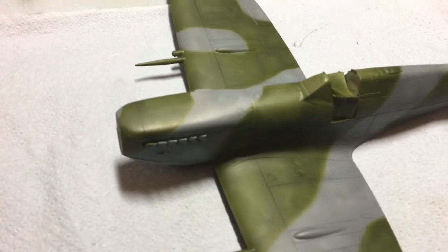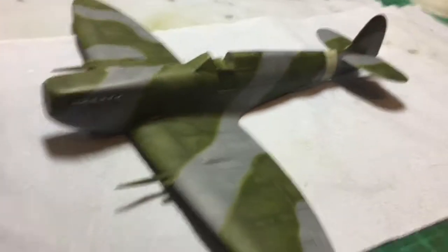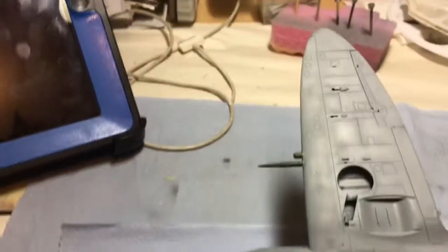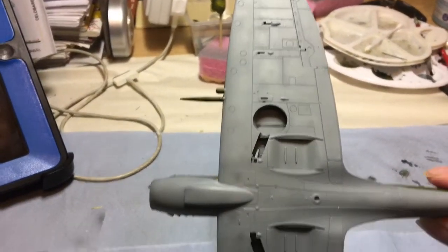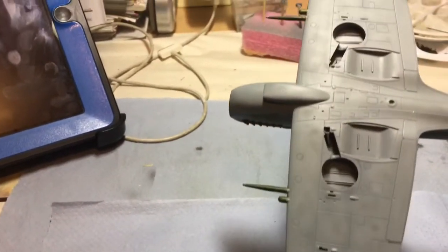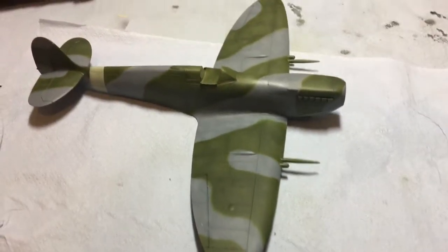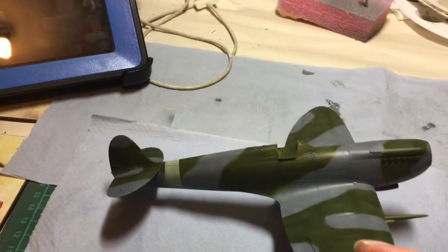Still got quite a bit to do mostly. I am really quite happy how she's turned out so far. She is a mess in the background. Yeah, so there she is. Really really happy how the paints turned out, which we'll talk about in more detail in just a minute.